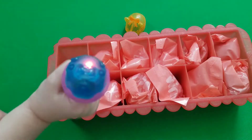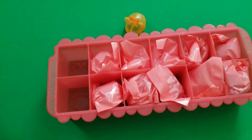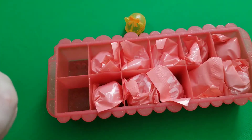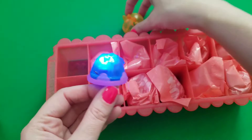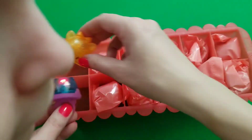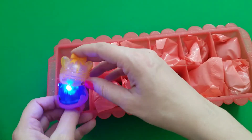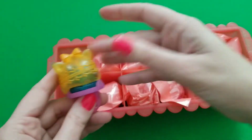That one's the Cotton Candy one — Cotton Candy Gem. She doesn't smell like anything. I think the reason these two don't have a scent is because they weren't in a bag — they were just sitting in the display. We'll have to see when we open some from the bags.